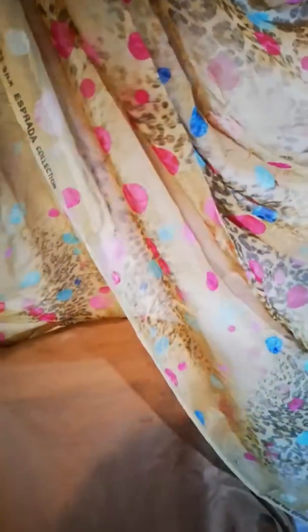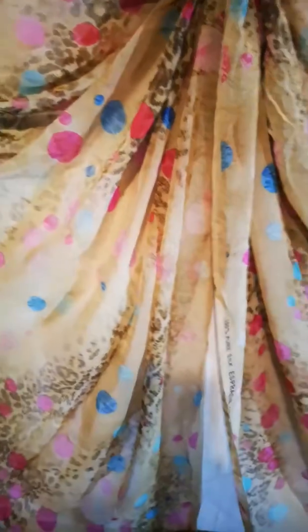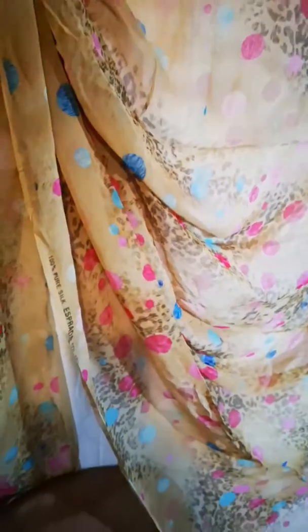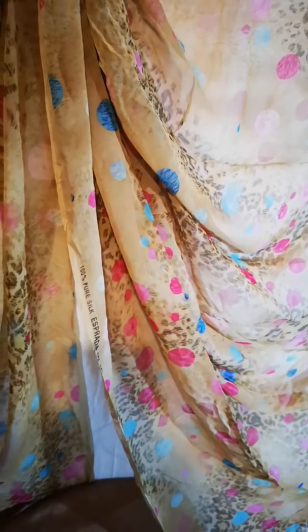You can see the beauty of this fabric and the delicacy is absolutely brilliant. Now I have got a few designs, as I mentioned in my previous video. This is one of my favorites and I will give you a glimpse of one of my dresses that I have made in this.